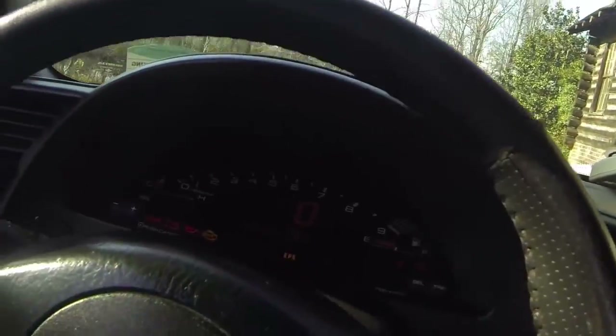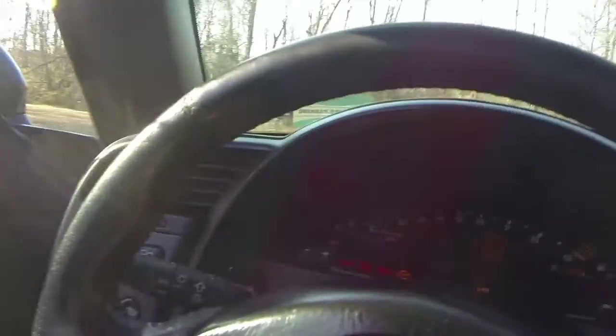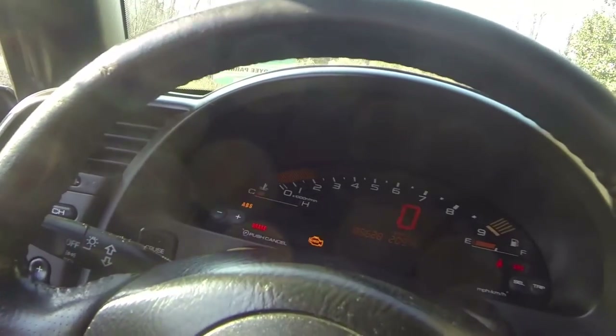Y'all just stay tuned. Go ahead, jack this thing up, get up underneath it, make it safe, block the wheels, and we'll see what's going on. Y'all check it out — first, this thing's been parked a while. I've been driving the F-150 since this has been parked to go to work and stuff. Hopefully this thing will still start. It fires right up — a little weak though.